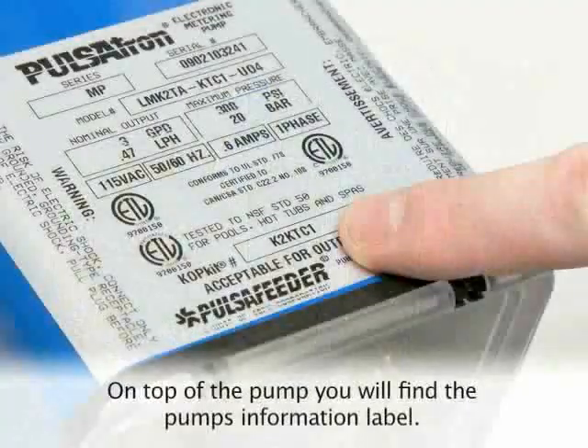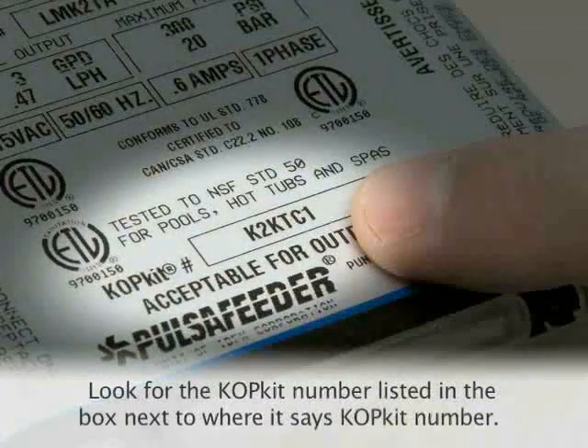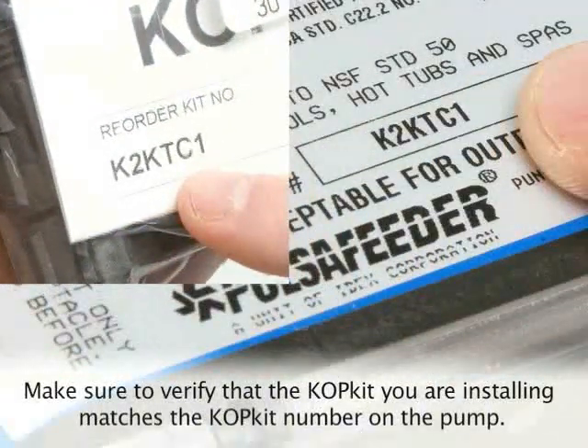On top of the pump you will find the pump's information label. Look for the COP kit number listed in the box next to where it says COP kit number. Make sure to verify that the COP kit you are installing matches the COP kit number listed on the pump.